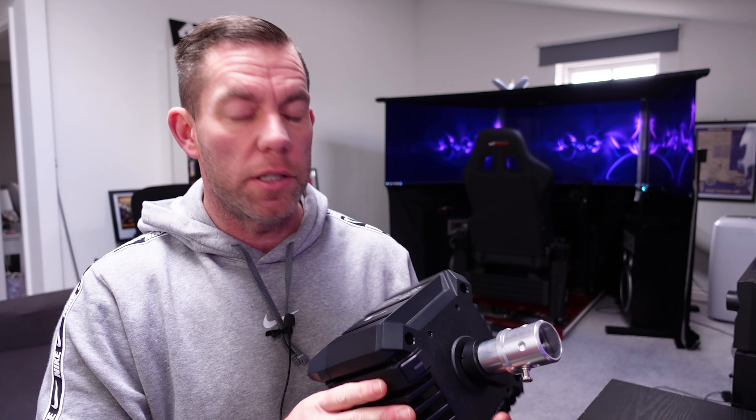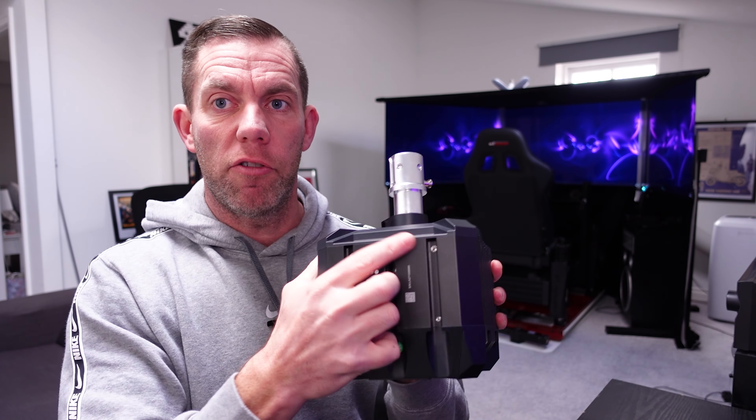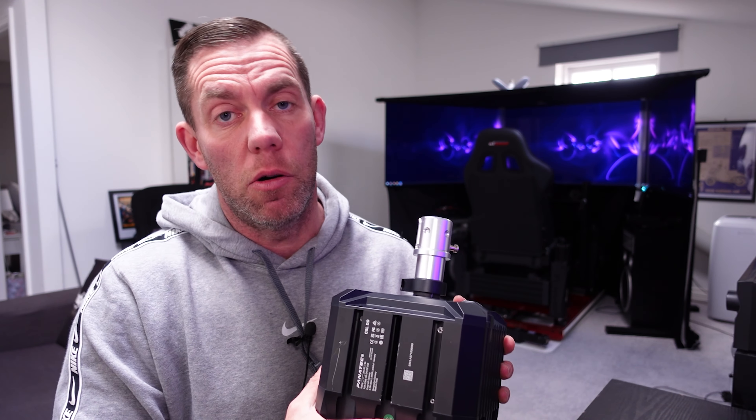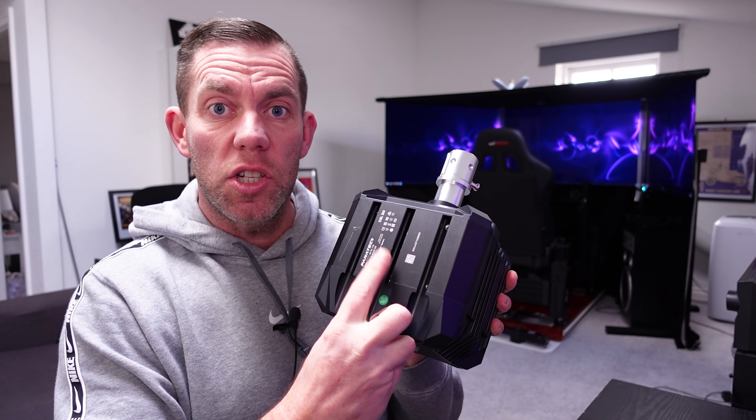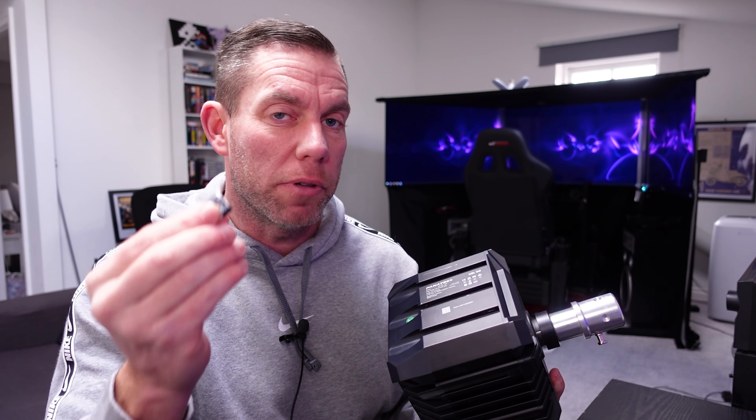All I had to do on my GT Omega Titan was drill one hole. I used two at the front — they happen to match up with two existing holes on the GT Omega Titan, which I'll show you in a minute — and I just drilled one hole at the back to use the center channel. So I used three t-nuts from the floor kit they supplied.